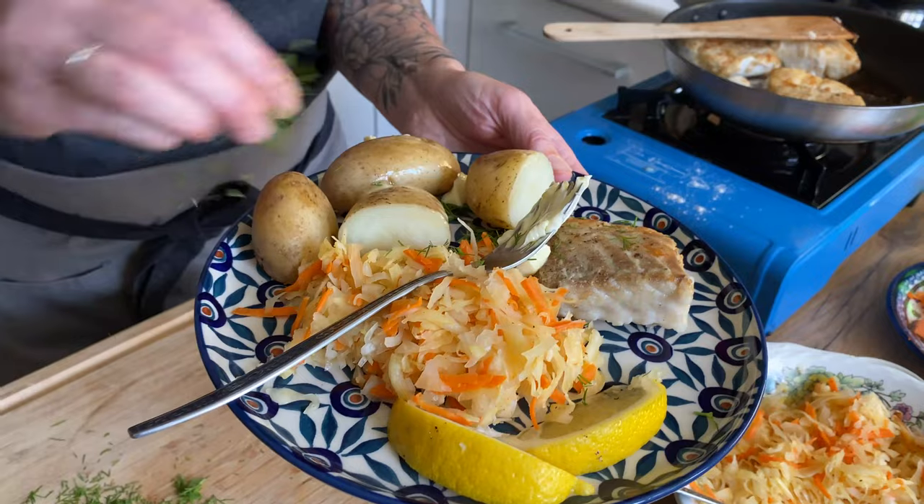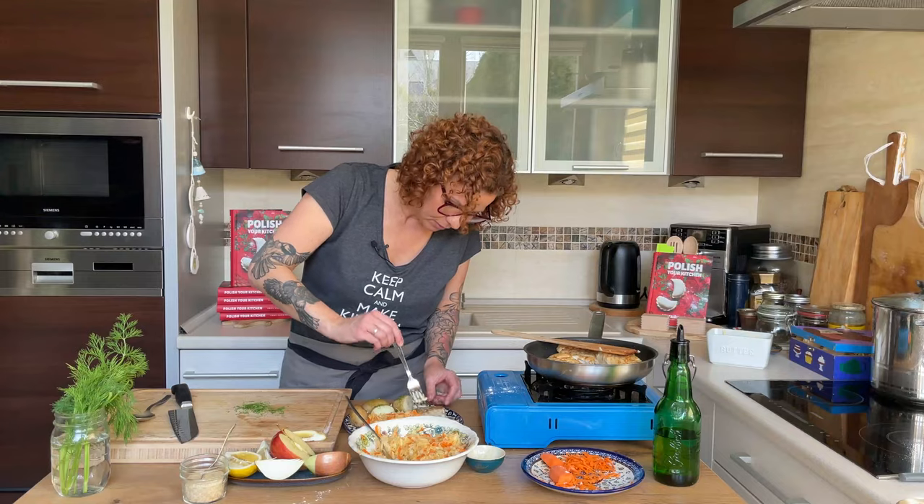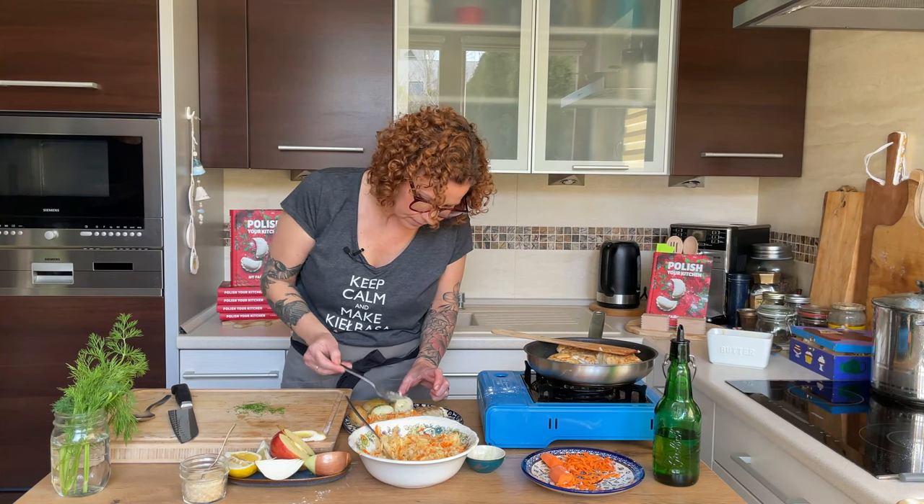Are you brave enough to try it today, my love? He agrees to try it after Anna tastes first.